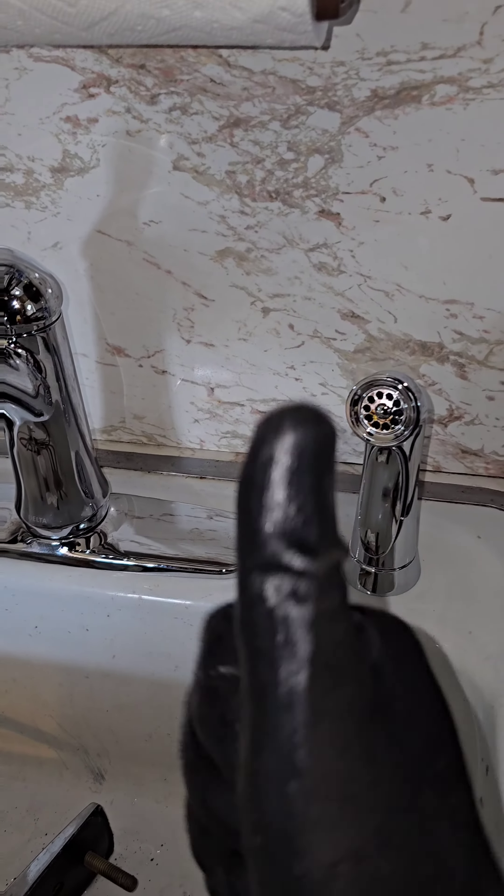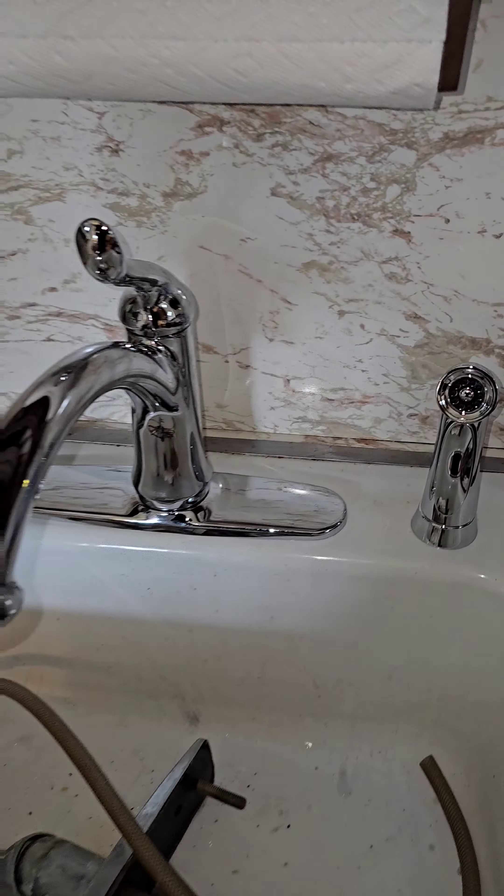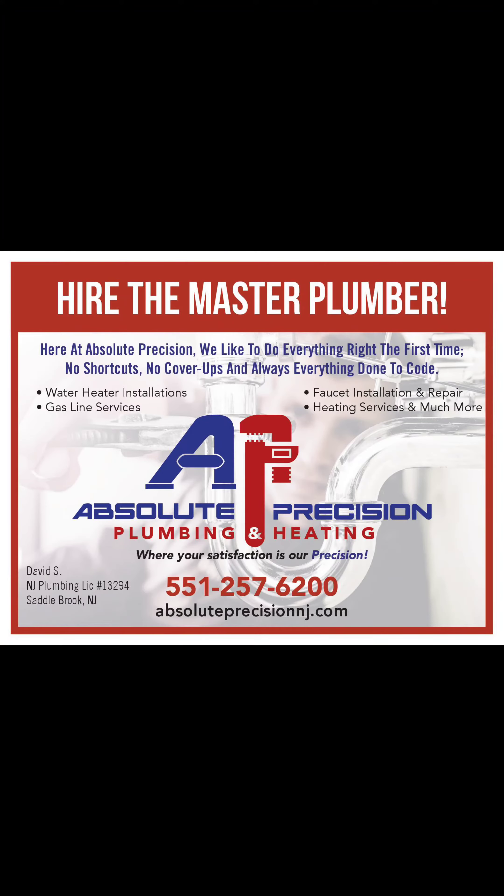Nice chrome faucet — grandma's happy. For any plumbing needs, give us a call. We're in North Jersey and we'll take care of you. See you on the next one.